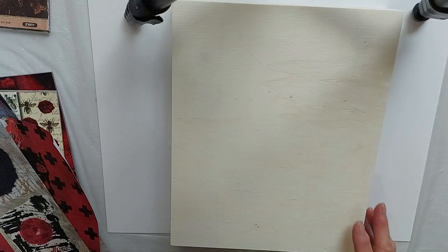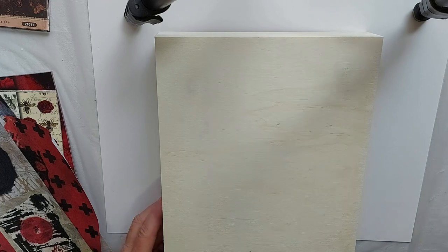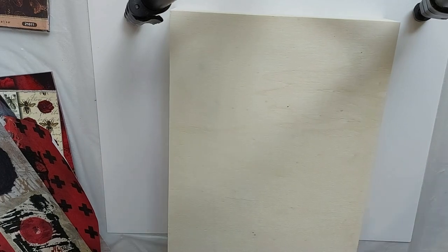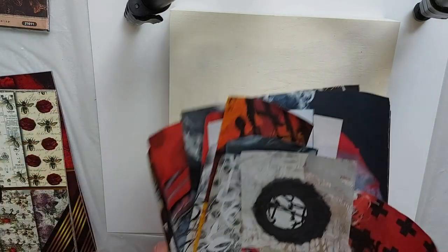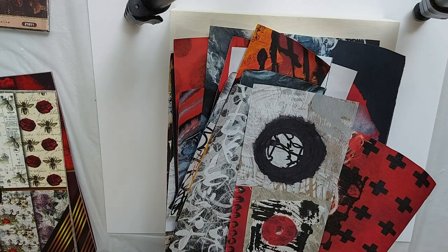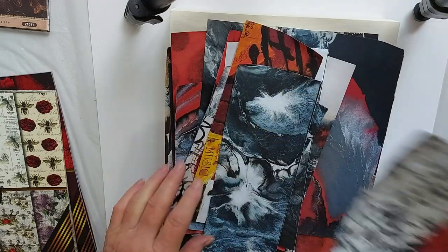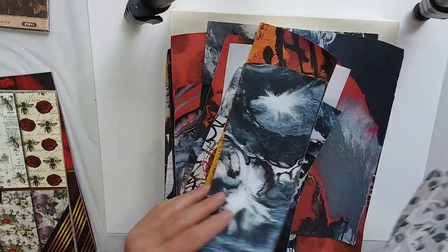I don't know how deep that side is — it's probably well over an inch, about an inch and a half. So, always very attractive. What I'm going to use, I will put in the description the company names. These papers are from Etsy, from Froyo.